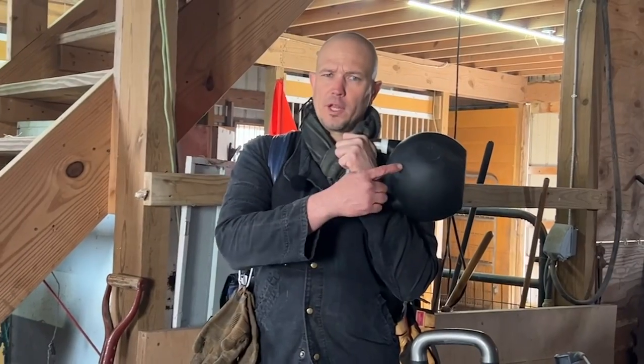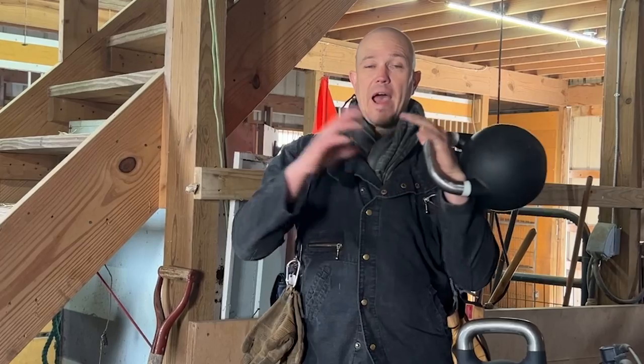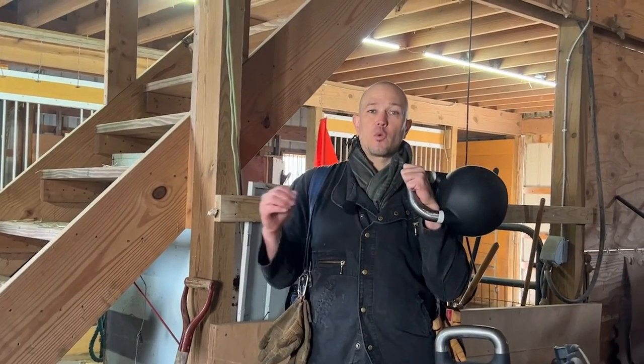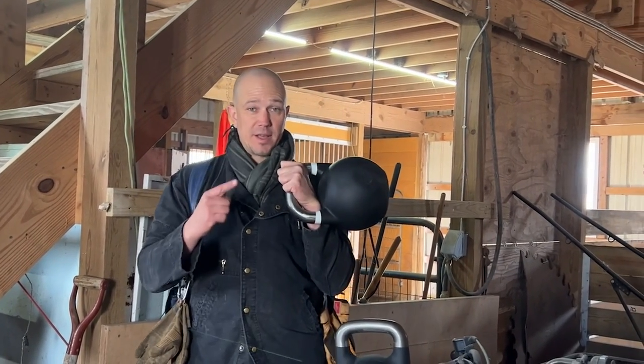Good equipment, good technique, and progressive logical training programs allow people to focus on the most important things so they can develop good movement patterns and build all their athleticism on top of it. The 4-kilogram and 6-kilogram kettlebells from Bells of Steel are bridge weights that will allow vast numbers of people to actually improve their health and fitness. Getting good equipment is important — it doesn't have to be expensive, but it does have to work.